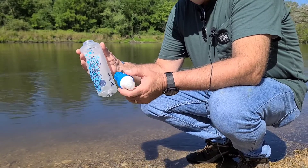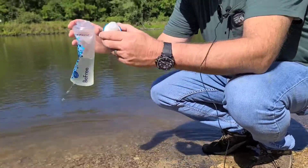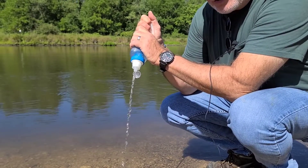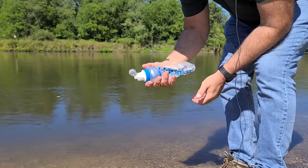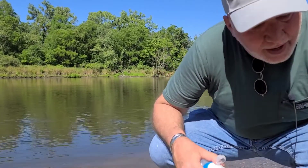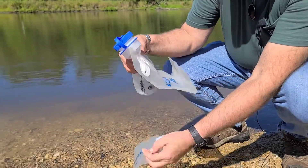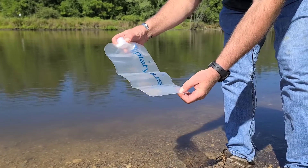My favorite is the Katadyn BeFree. I'm going to take some of the water, and I want to show you — you see the rate at which water is coming out of the filter is much stronger than the Sawyer. And this has gotten a lot of good press. It's light and works really well. Now with the Sawyer and the Katadyn BeFree, I recommend in your pack — these are very light — either the Nalgene Canteen, which is really nice and has a strong loop you can hang on your pack, or the Platypus, which is awesome and will carry up to a little over two liters of water. Very durable.